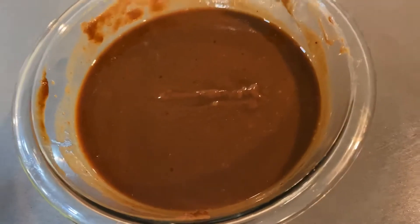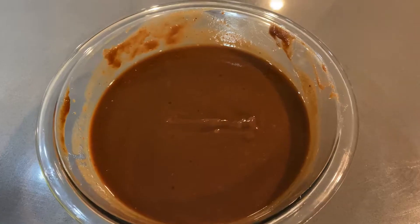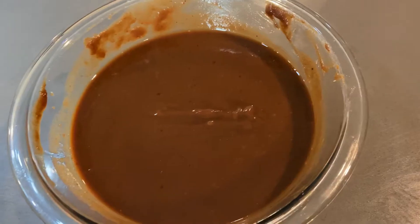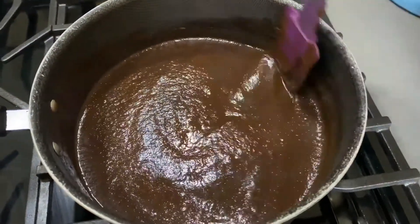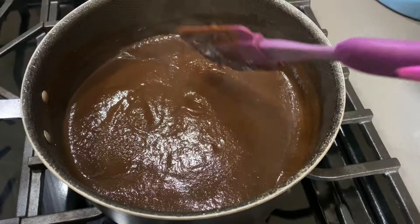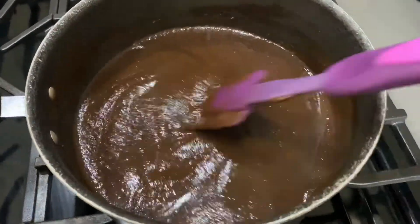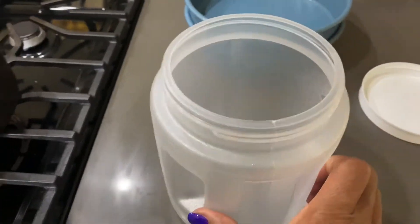Now at this point I have to cook it a little bit to remove all the bacteria so that I can keep it longer in the fridge. Here's the tamarind paste — it's all heated through. Now I'm going to let it cool and place it in a container.